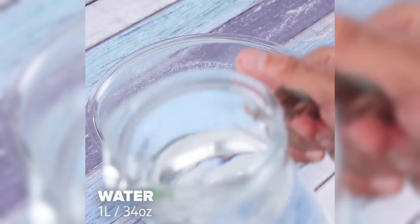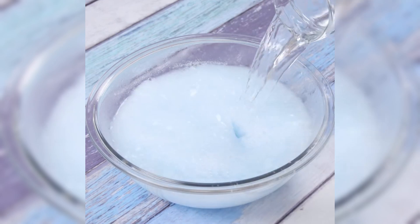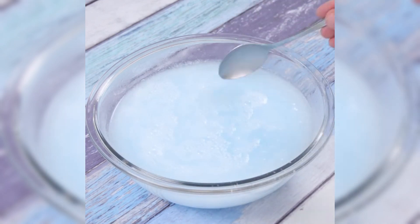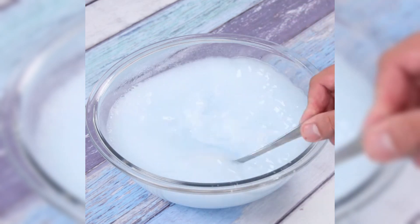To finish, we will add one liter of water and mix one last time. Do not worry about the amount of product used. This tip works to remove all dirt and stains from your home.